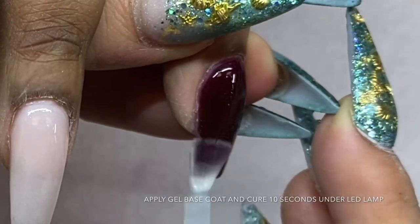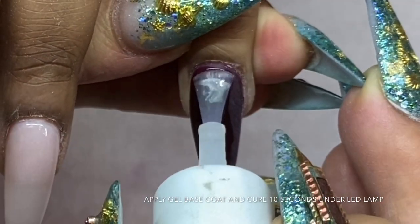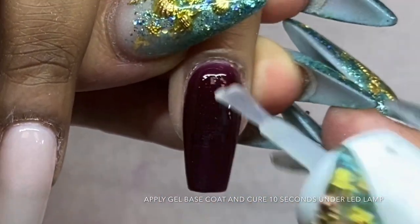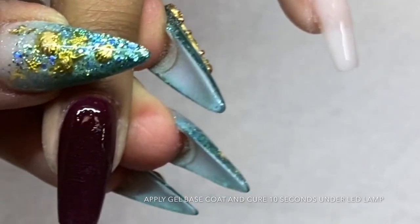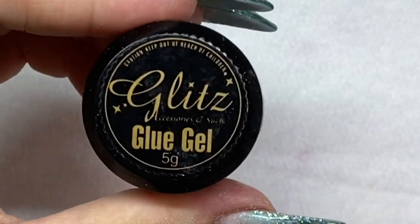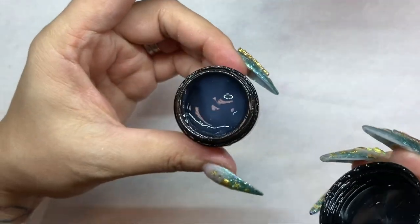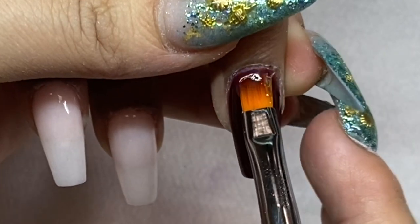While waiting for the first coat of number four, I'm applying a gel base coat and curing it under the LED light for about 10 seconds. Then I'm using a condensed glue gel and applying one thin but generous coat — you don't want it too thick since it's condensed, but it will hold your crystals really well.